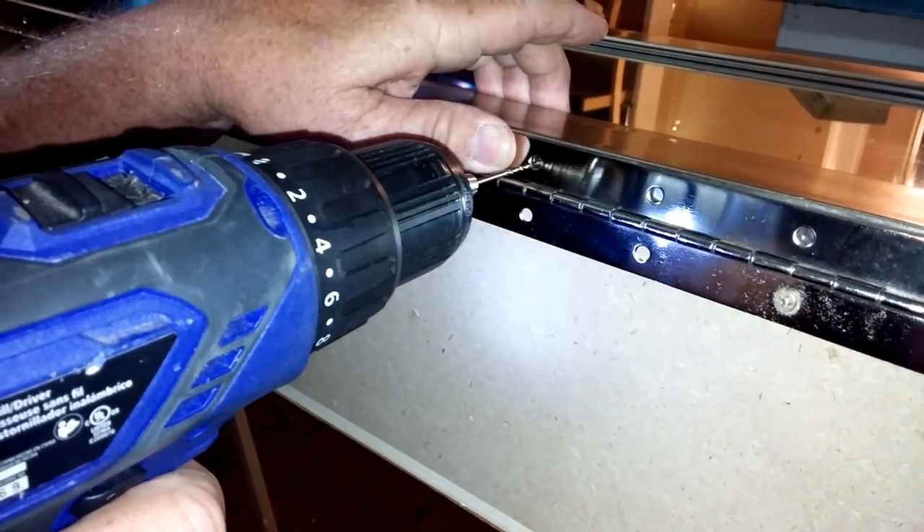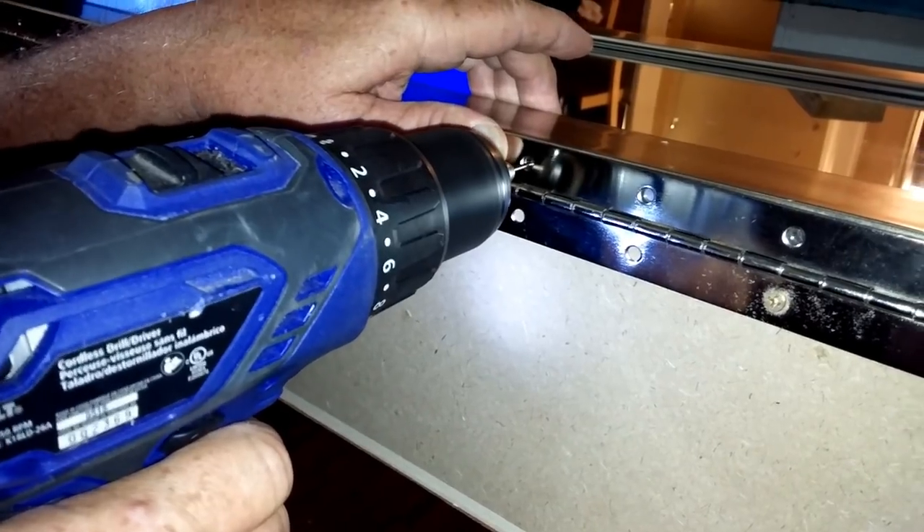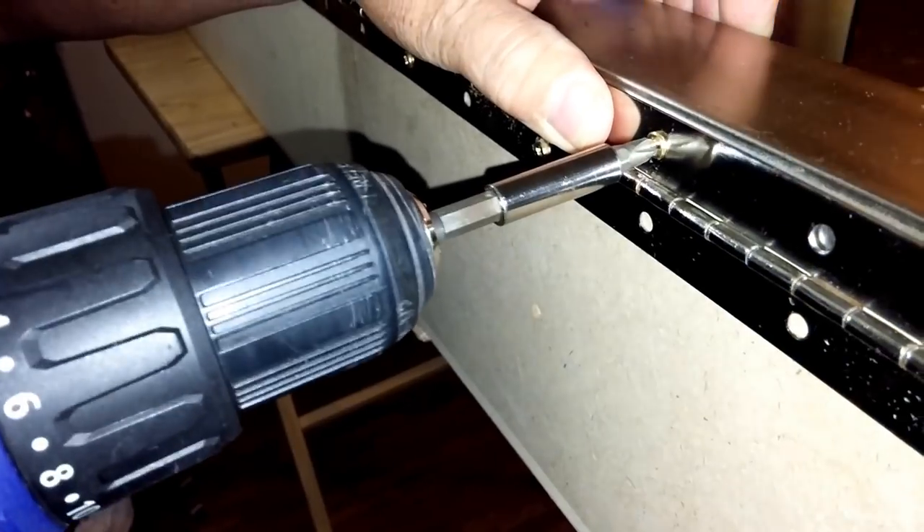My husband took a drill and drilled little holes with the drill bit for the screws, and then we put the piano hinge on there. He drilled four pilot holes in the mirror frame — two on the top and two on the bottom — and then put the screws in. I have shown an updated tour but I need to do another update.